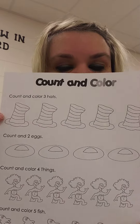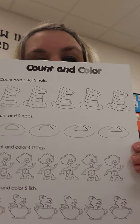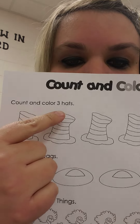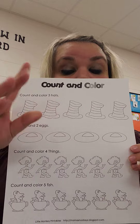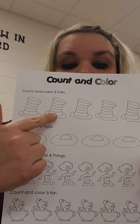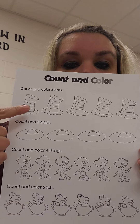Great job friends. Now I have some pictures and I have one, two, three, four rows. What number? How many are you supposed to color? Three. One, two, three. So color three of the hats in this row.